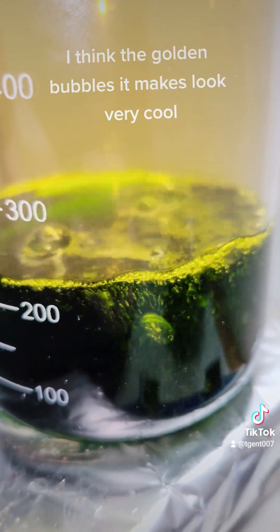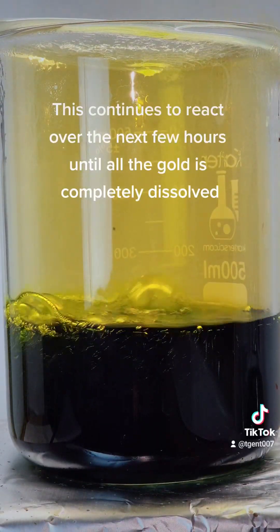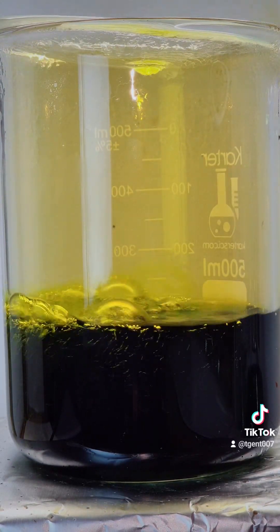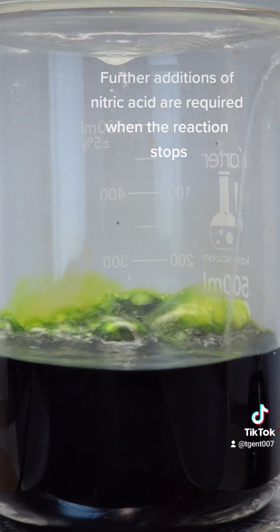I think the golden bubbles it makes look very cool. This continues to react over the next few hours until all the gold is completely dissolved.